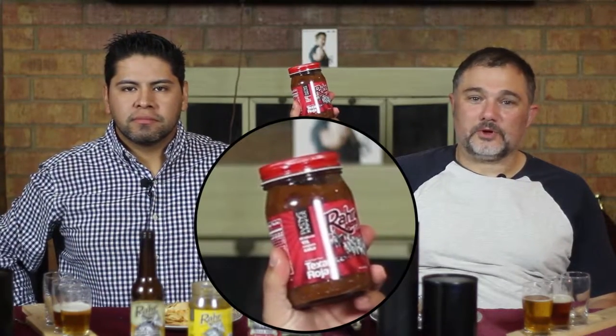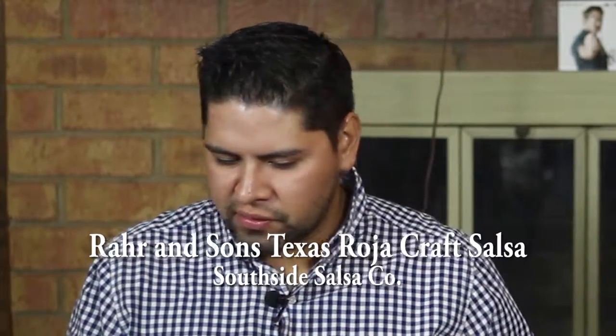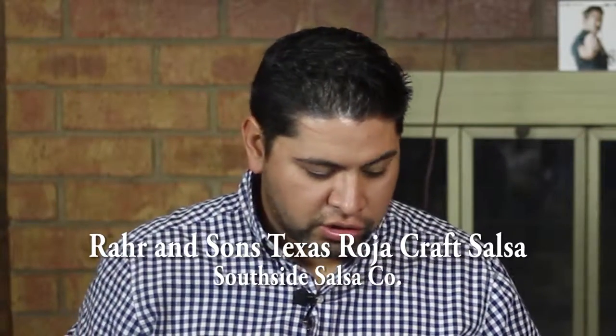What we have here today is RAR and Sons Texas Roja. From the looks of things at the onset, it appears to be a traditional salsa — it looks more along the lines of something you would get in a restaurant or on a shelf on a normal basis. This one is more tomato-heavy rather than chile or pepper-heavy, although it does have black pepper in it. We believe we'll be able to discern the beer more readily than with the previous blonde. It's a little chunky and seems to have more ingredients — onions, peppers, and maybe some garlic in there as well.